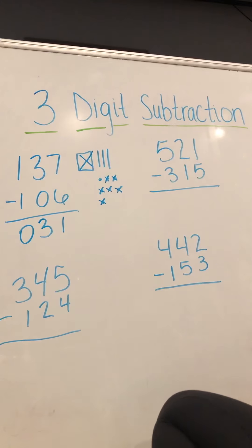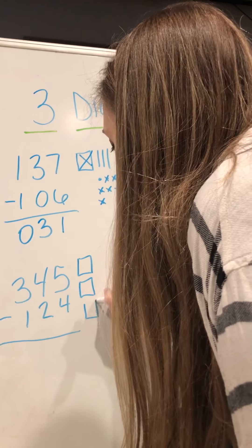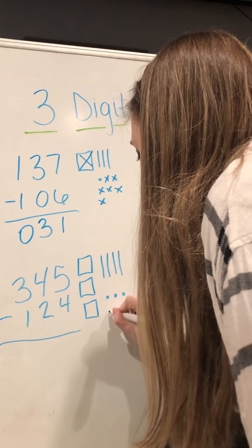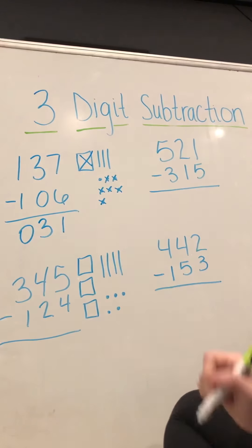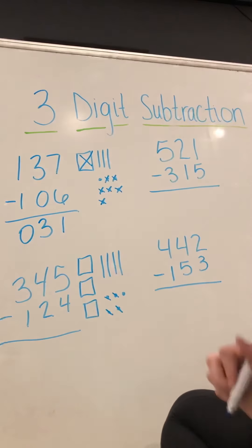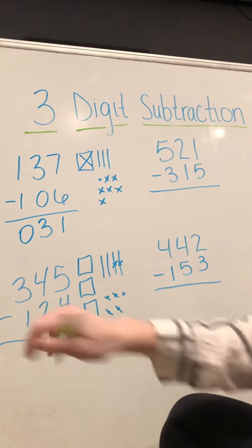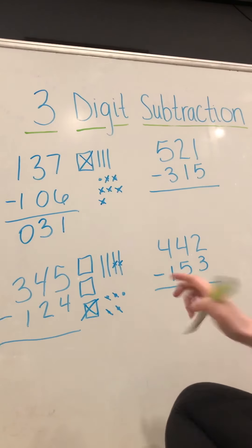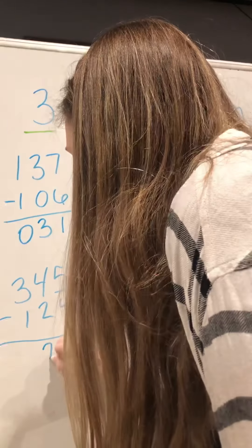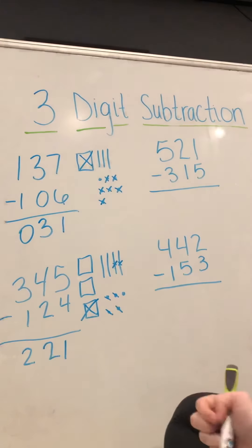Zero hundreds, so your answer for 137 minus 106 is 31. For 345 minus 124, we draw three hundreds, four tens, and five ones. We take away four ones, two tens, and one hundred. That leaves us with one one, two tens, and two hundreds — so your answer should be two hundred twenty-one.